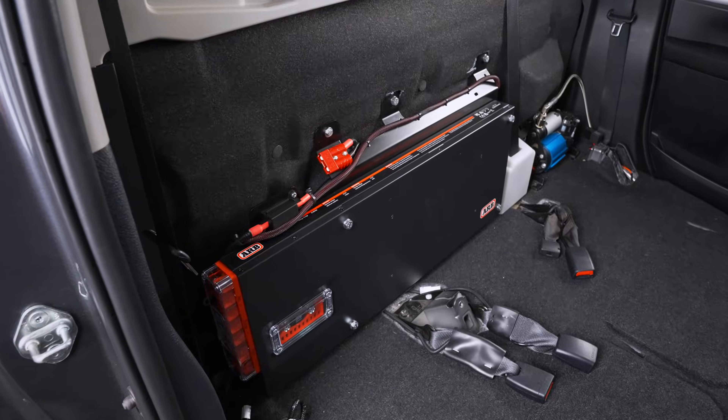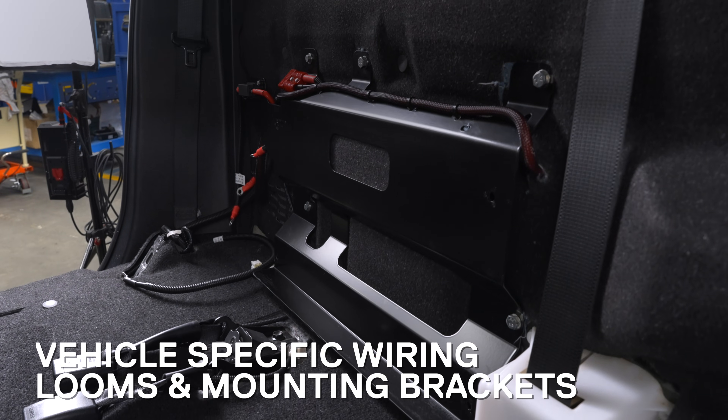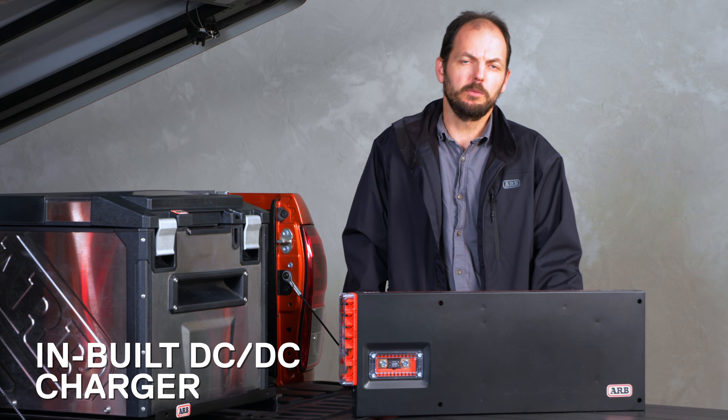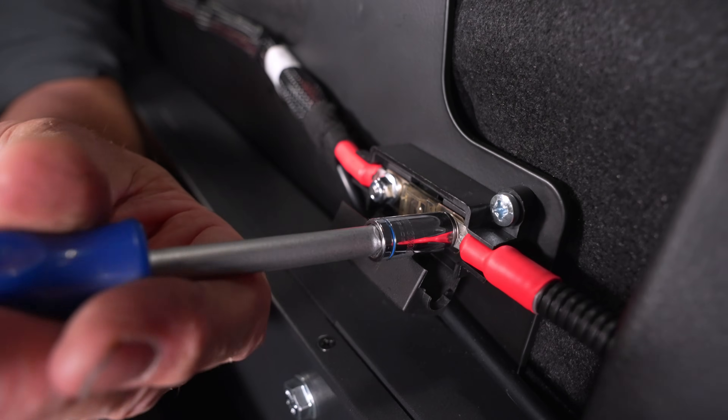Engineered to be an all-in-one solution, the ARB Slimline 100 is supported by wiring looms and vehicle-specific mounting brackets. These accessories, along with the inbuilt DC-DC charger, facilitate simple installation and a smaller footprint.